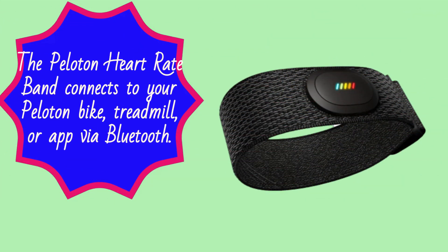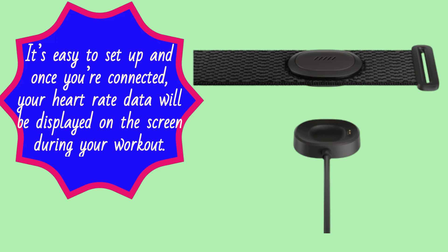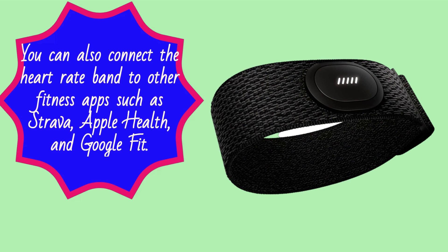The Peloton Heart Rate Band connects to your Peloton bike, treadmill, or app via Bluetooth. It's easy to set up, and once you're connected, your heart rate data will be displayed on the screen during your workout. You can also connect the heart rate band to other fitness apps such as Strava, Apple Health, and Google Fit.